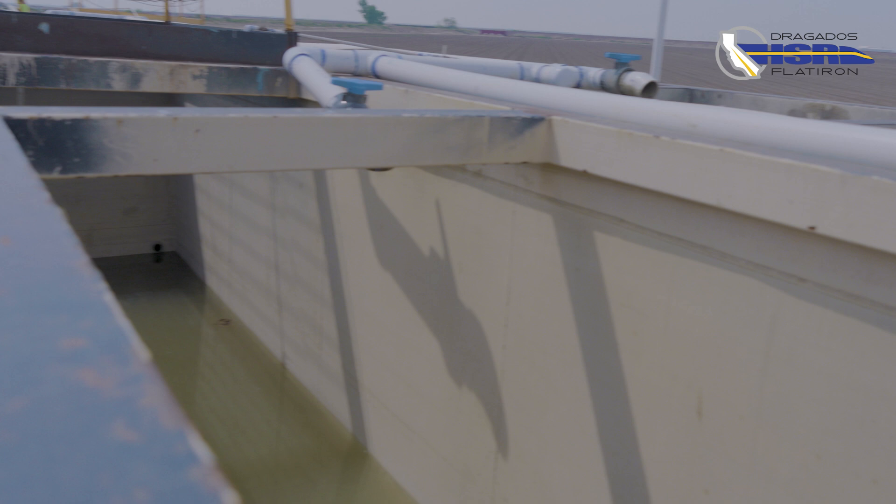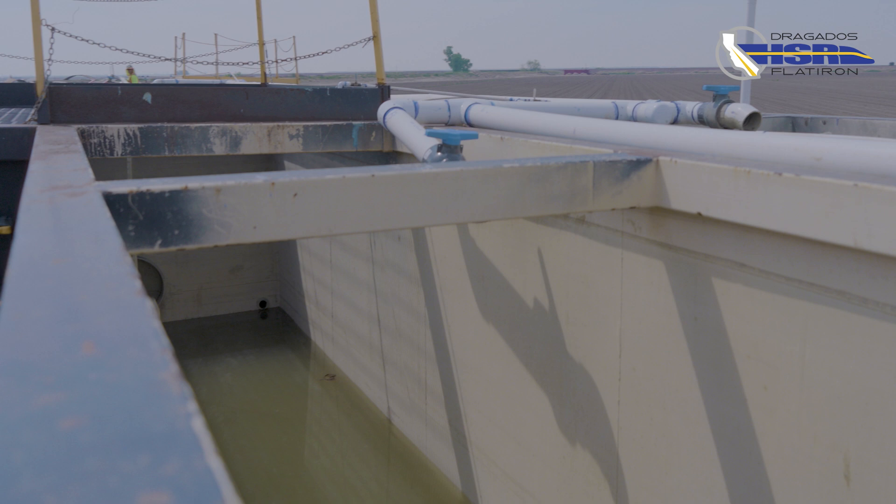Polymer slurry is used to stabilize the soil, sands, and clay in order to drill to depth. Powdered synthetic slurry is hydrated in large tanks and stored for use.